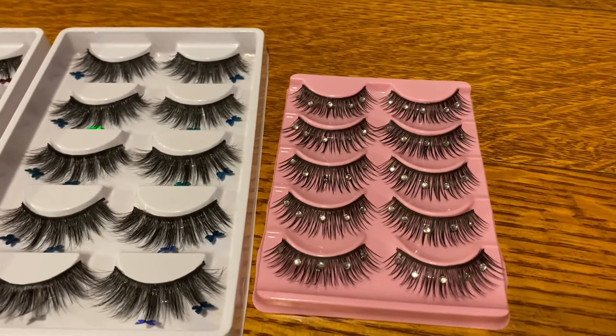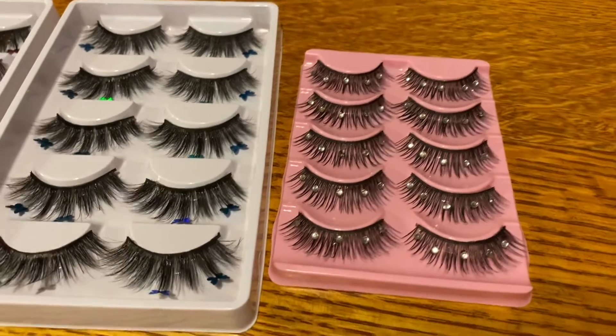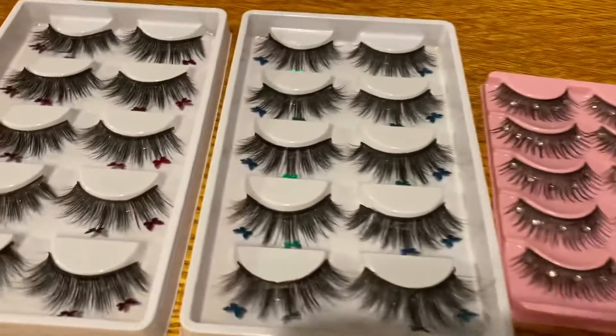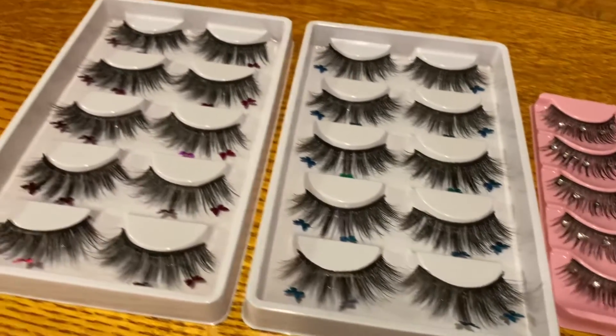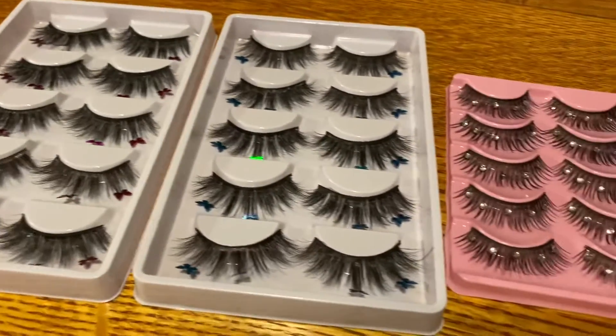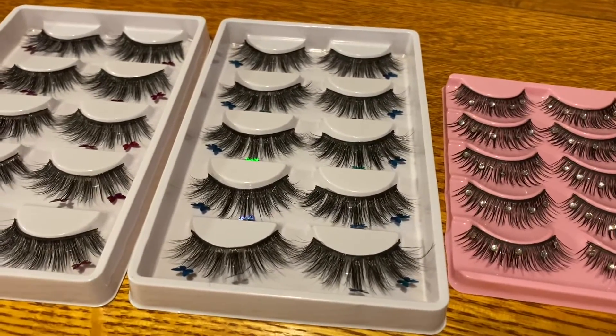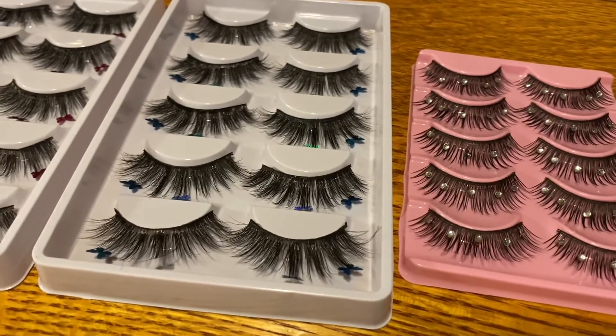I was so happy that I ordered these. They took like a month to get here, but I really love them. This is just some samples of a few to see if I want to keep them in the store. I have the blue iridescent butterflies and the pinky purple ones — they're so cute, I'm so excited for these. They were so worth it, they're so beautiful.